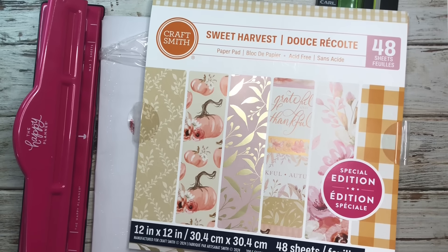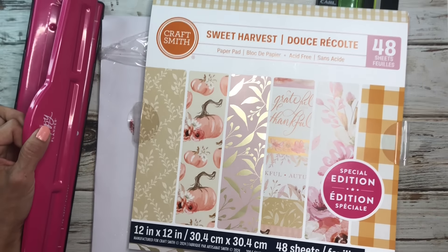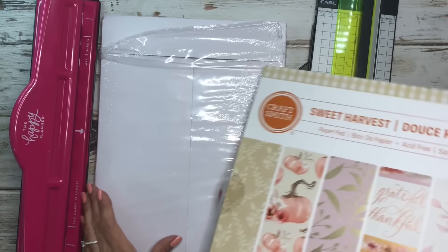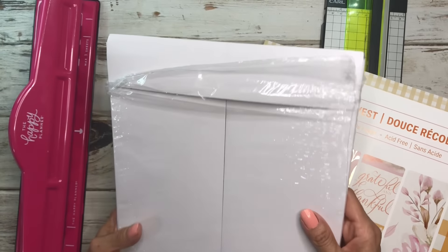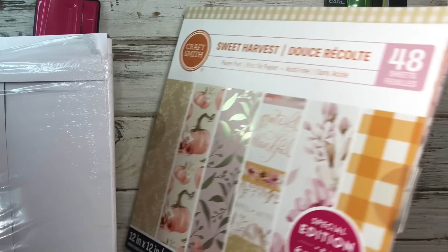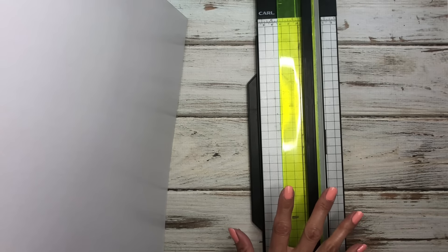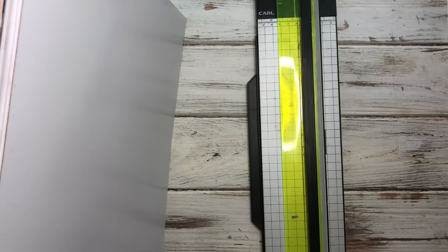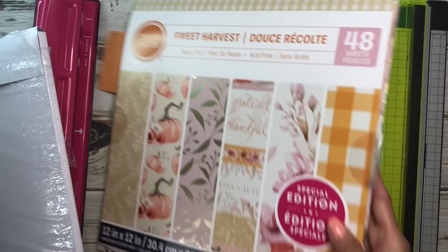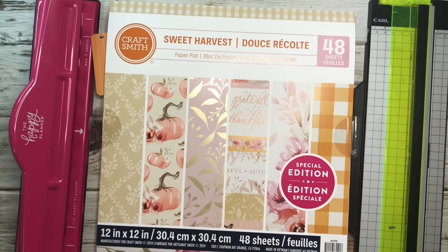For this project you're going to need a few things: your Happy Planner punch or any type of disc-bound punch, some lamination sheets — I picked these up from Amazon, they're five millimeter and pretty cheap — and then you're going to need a paper cutter or paper trimmer. You can use regular scissors but I like a straight cut so I use the trimmer.